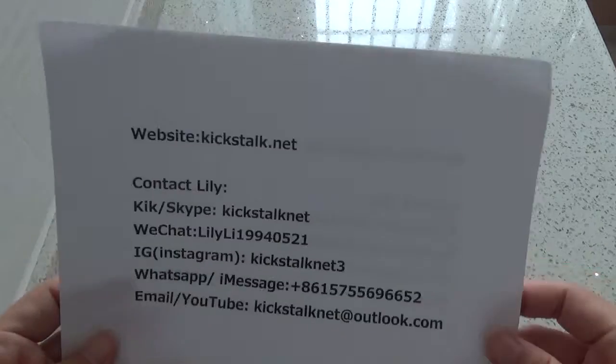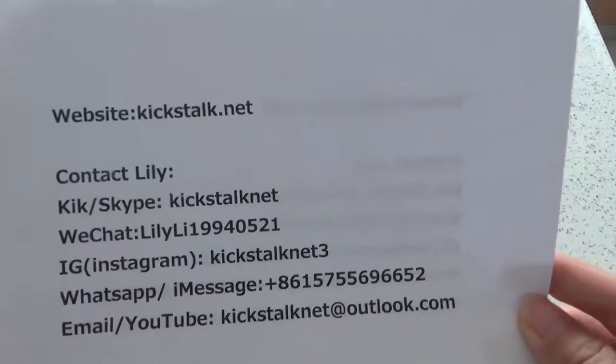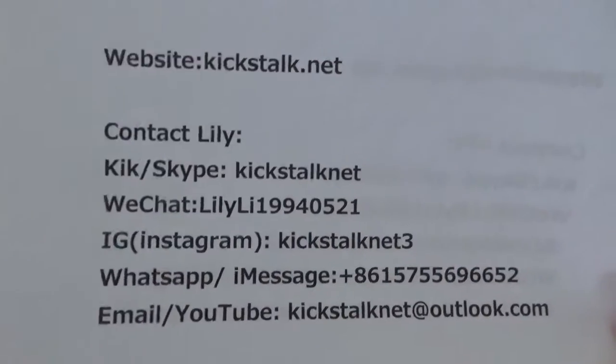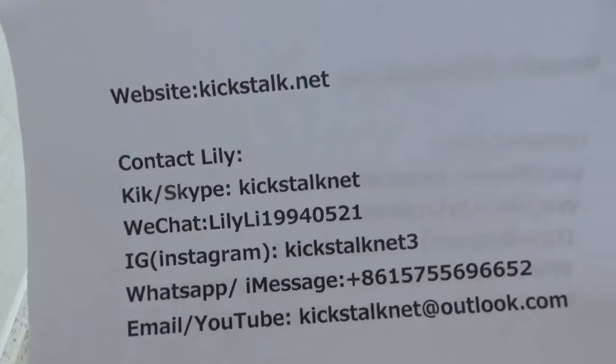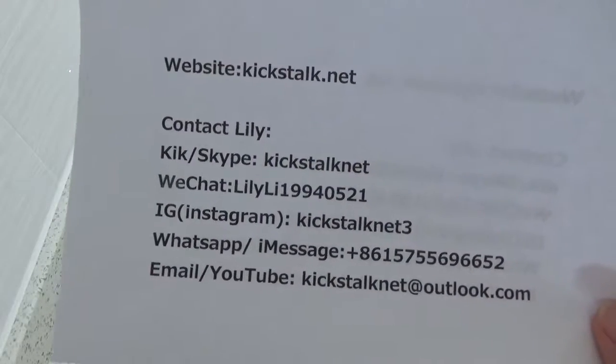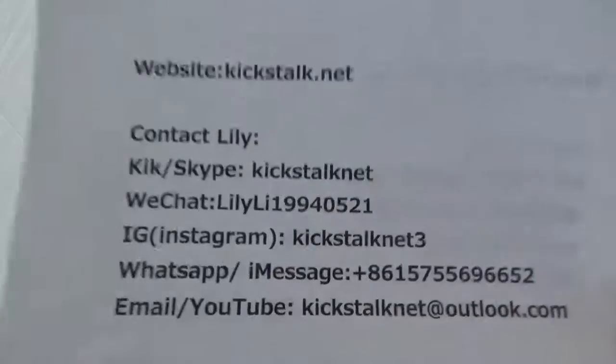Do you want it? If you want it, please contact Lily. If you want more pictures, you can go to my website kickstock.net, or contact Lily to get more detailed pictures. Thanks for watching. See you next time. Bye bye.